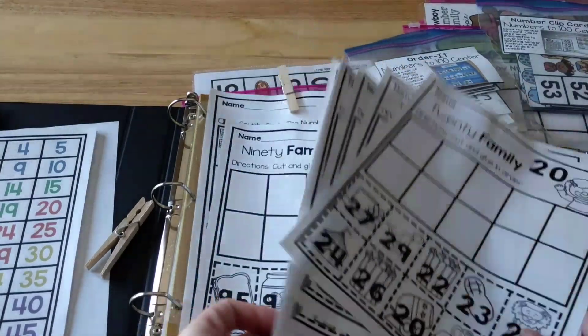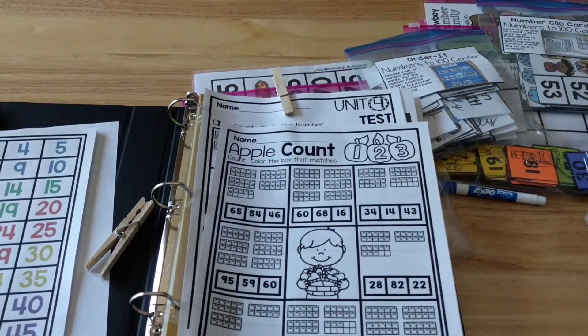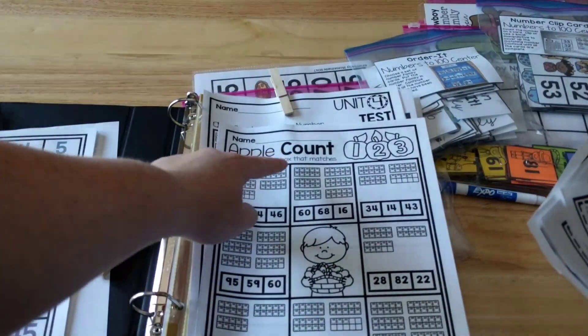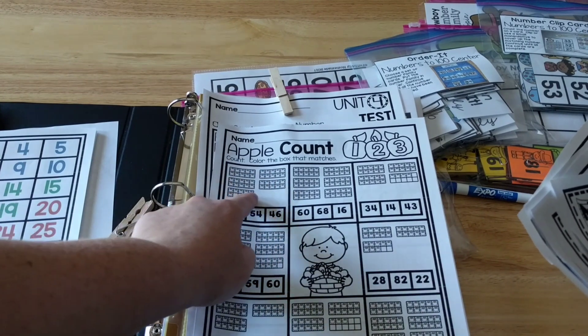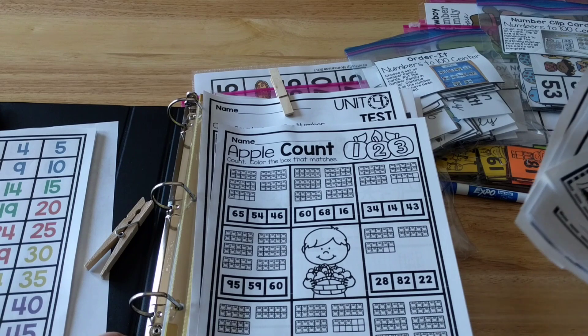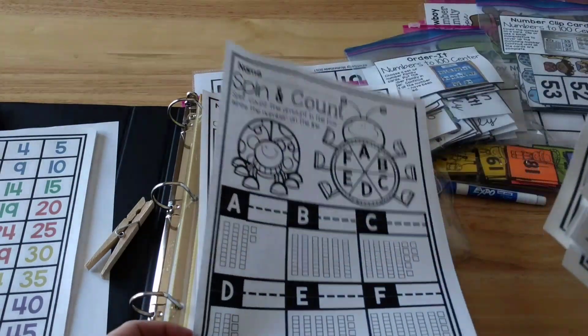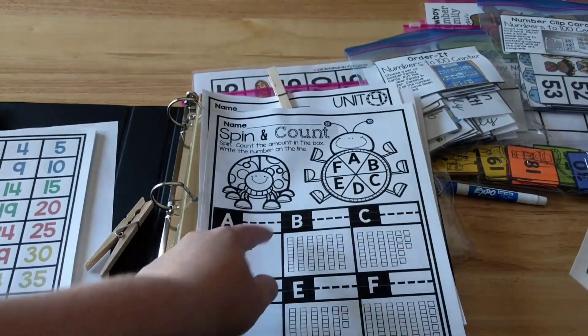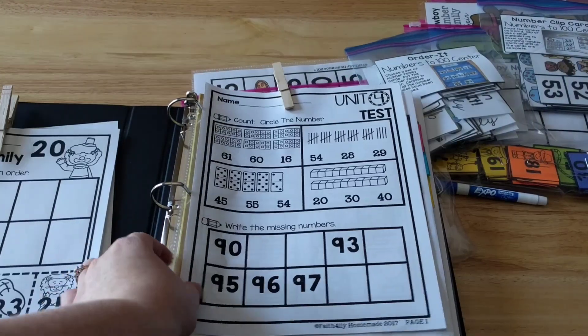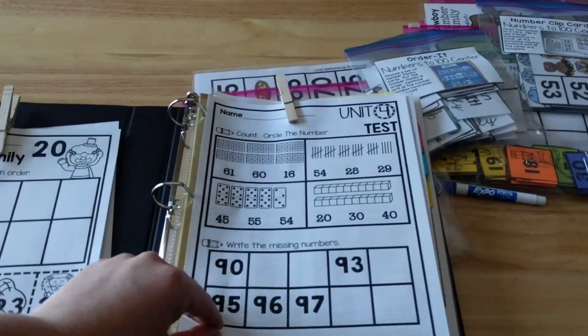There are also some pages just for counting. This is an apple count — each of these 10 frames is 10, so he can count 10, 20, 30, 40. Then this would be 6, so he would color in the 46 right there. There's also a spin and count where he'd write the number. So there are a couple of different interactive worksheets. And then I have the unit test, which just kind of looks like this.